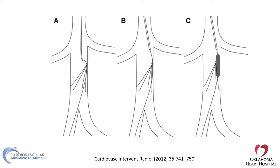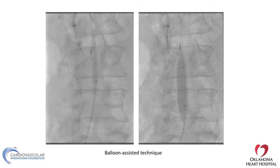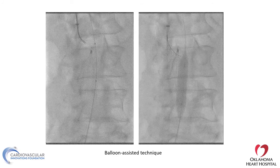The balloon-assisted technique involves placing a balloon behind the filter where it's attached to the wall of the IVC, then inflating the balloon to move the filter. Here you can see the balloon inflated, trying to move the filter to allow us to get the snare to retrieve it. Once the snare is attached to the filter, you can retrieve it.